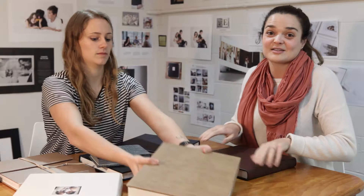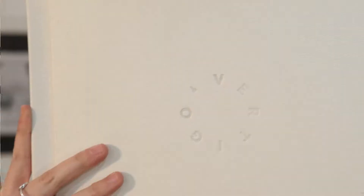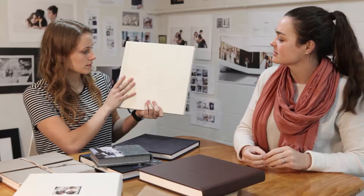We also offer custom embossing — so for example if you've got a sample album and you want your studio logo to be embossed, we can do that. And if the bride and groom have a monogram, that's quite popular too. We also do gold embossing and foiling, which is beautiful. Here's an example of a custom embossing job that we did here.